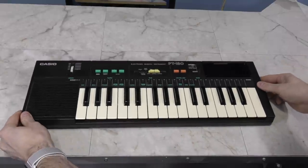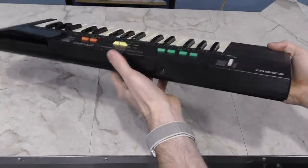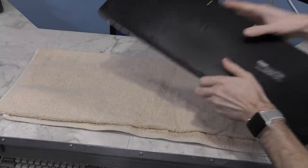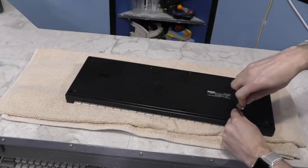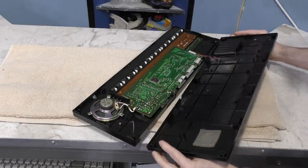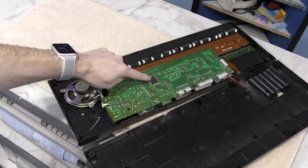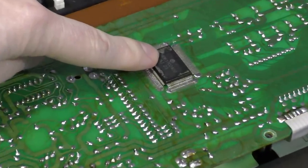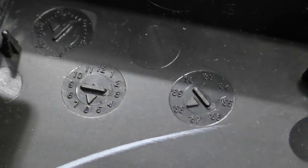I wanted to at least attempt a multitrack recording on this, but as usual I ran into the problem that there's no headphone or other line output jack. If you've been watching my videos before, you'll know that I have a solution for that. Besides, I wanted to get a look at the interior anyway. This board is very sparse compared to the PT-80 from a few years earlier — apparently they consolidated most of the circuitry into one chip. I also note the manufacturing stamp of June 1988.